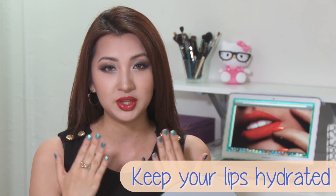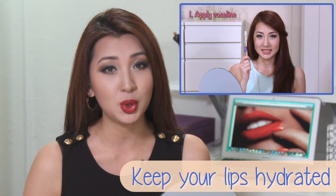First of all, let's keep in mind that you need to have a very hydrated and smooth lip. So if you haven't seen my dry lips video, go check that out now. I'd suggest you do that first before applying red lipstick.